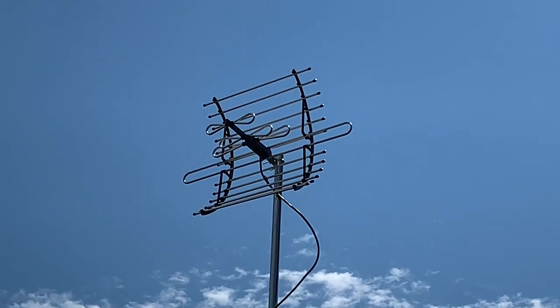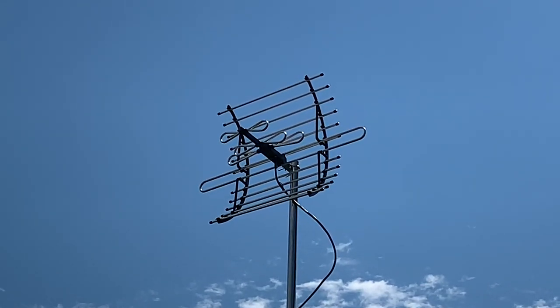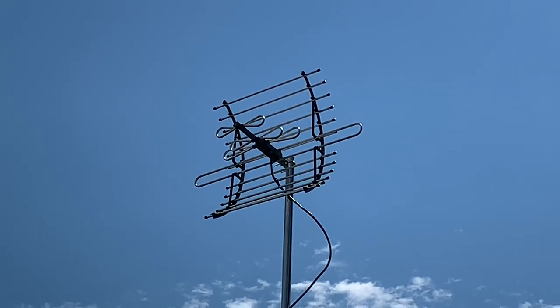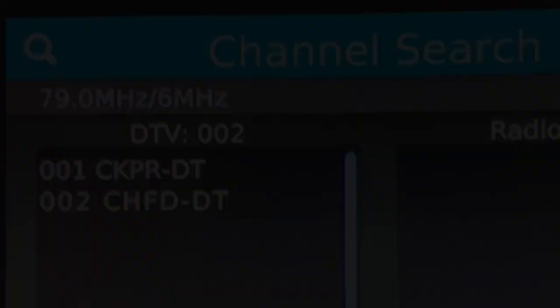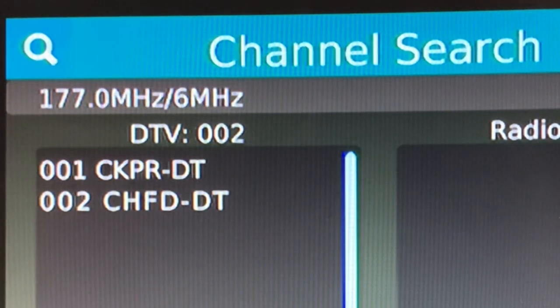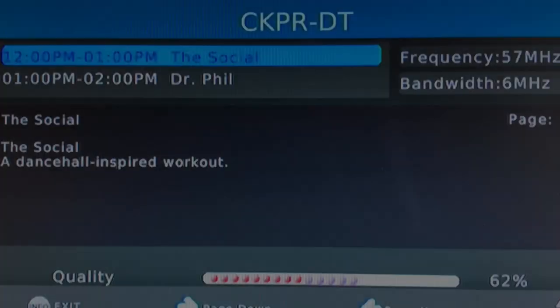These antennas are very lightweight, so I don't think the wind will bother them too much, but the plastic on them — I don't know how that's going to hold up to the sun long term. Once again, no problem bringing in all of the local stations upon running a channel scan. Now we'll look at the signal strength and see if that reflector makes a difference.